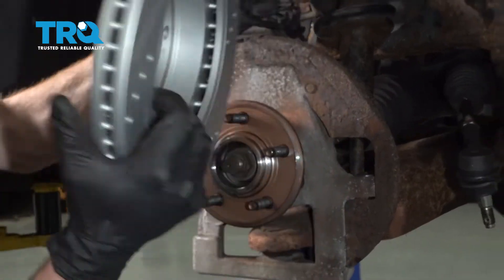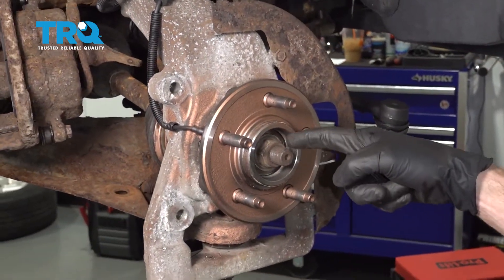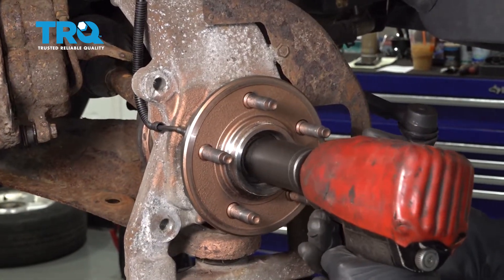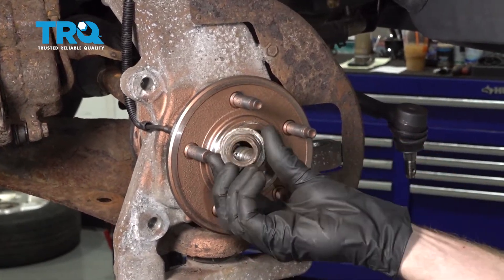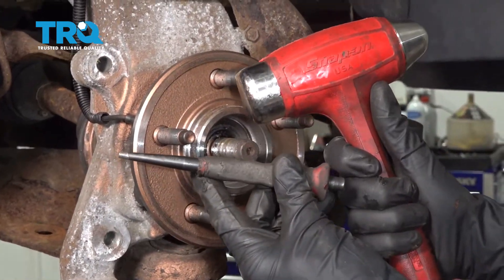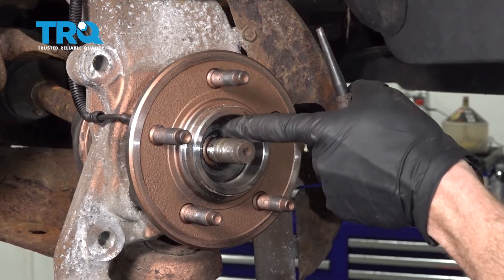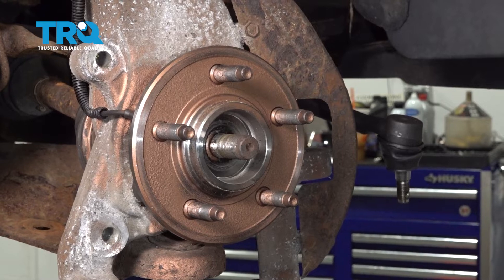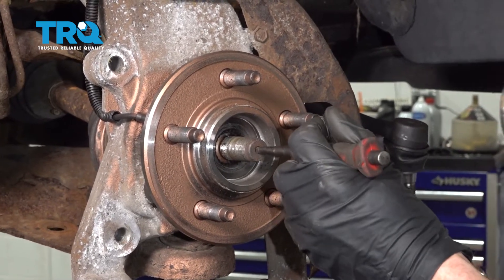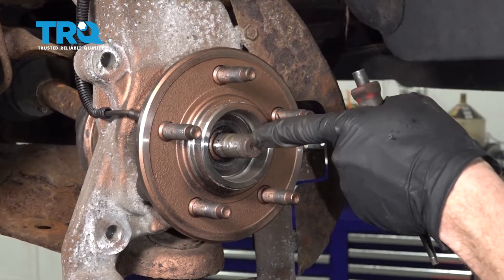Remove your rotor, inspect it, and set it aside. Let's remove our 30-millimeter axle nut. The next thing you're going to want to do is use a hammer and a punch — come right in the center of the axle and try to break it free from the wheel bearing. You can see the splines right in here. If yours looks like it's rusted, just apply a little bit of penetrant. Once you're sure it's broken free, we can continue on.